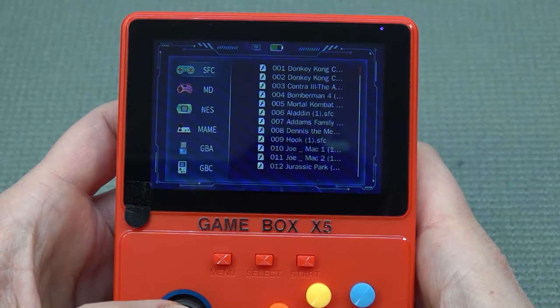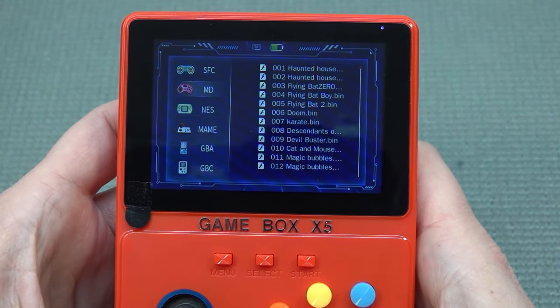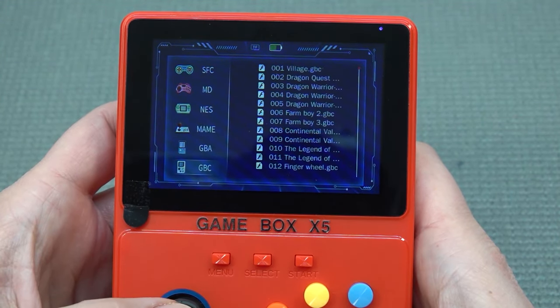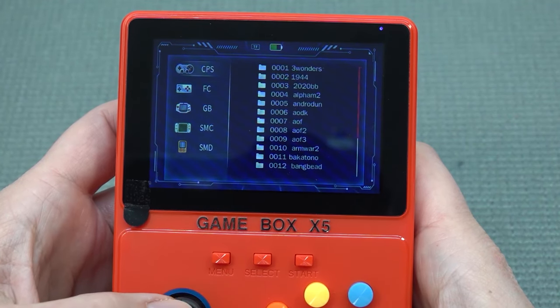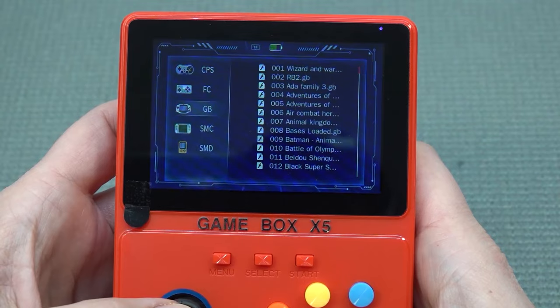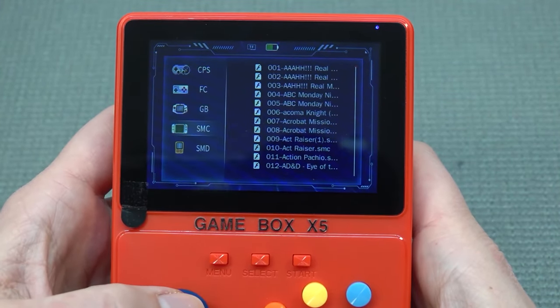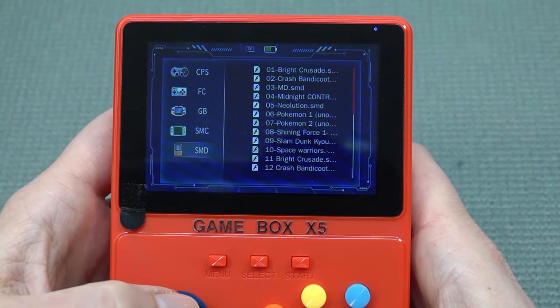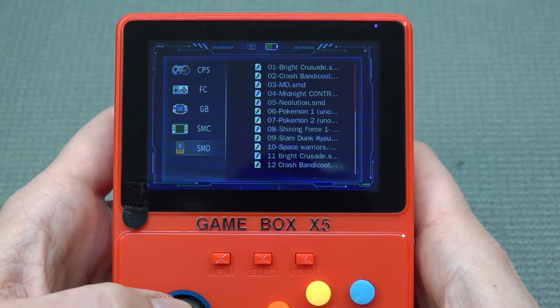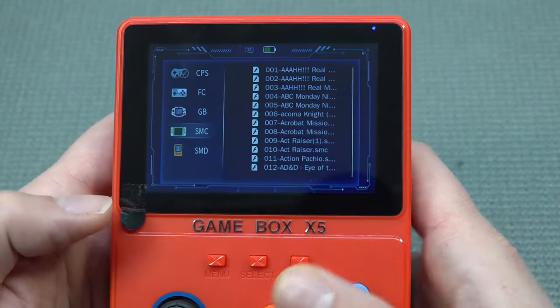The games list is the same we've seen many times before: Super Nintendo, Mega Drive, NES, MAME, Game Boy Advance, Game Boy Color, Famicom, Game Boy — it actually has a Game Boy Advance logo — SMC and SMD. This is the overall support you're going to get. There is no way of adding new emulators — this thing is completely locked.